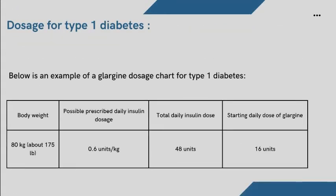Below is an example of a Glargine dosage chart for type 1 diabetes. If body weight is 80 kilograms (about 175 pounds), and the possible prescribed daily insulin dosage is 0.6 units/kg, the total daily insulin dose is 48 units, and the starting daily dose of Glargine is 16 units.